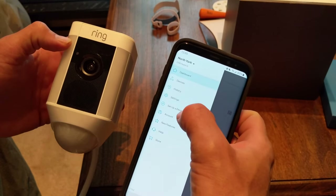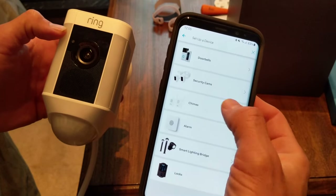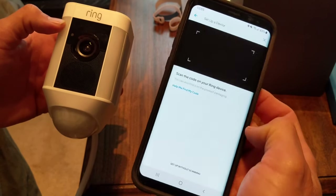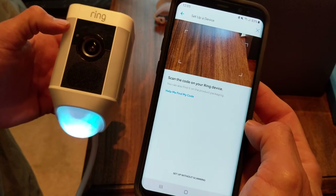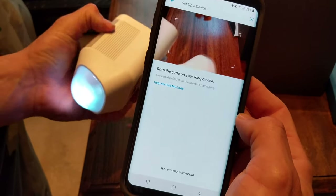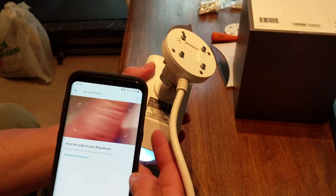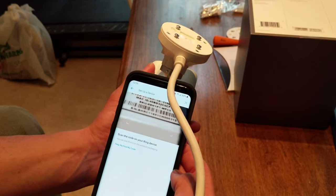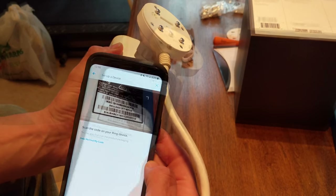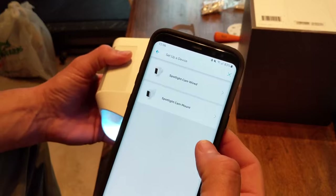We're going to click to set up a device, then select security cams. It's now asking to scan the code on your Ring device. You can scan the box or the back of the camera — you'll see a Mac ID. We're going to go ahead and scan that.